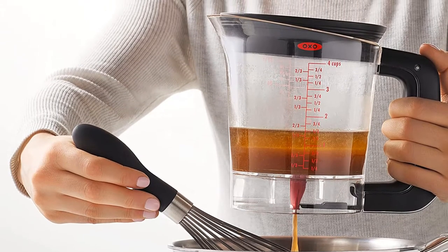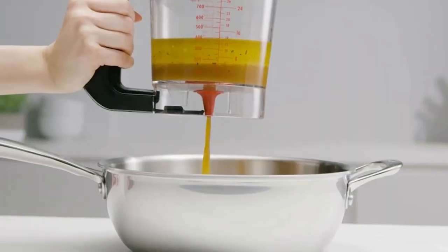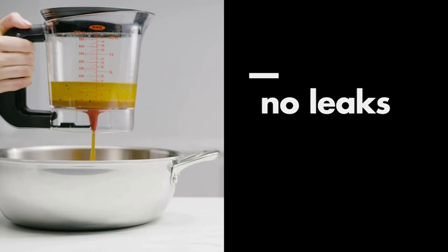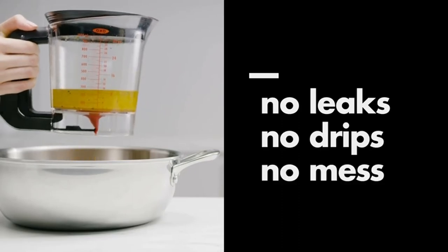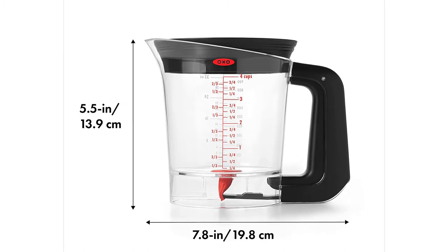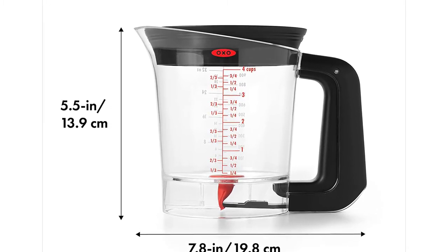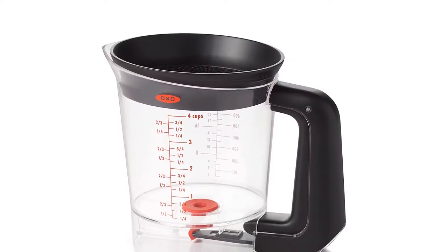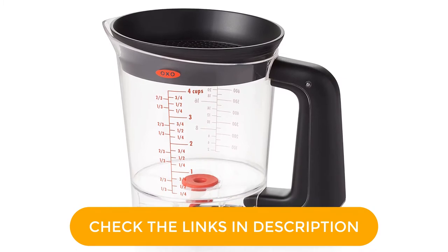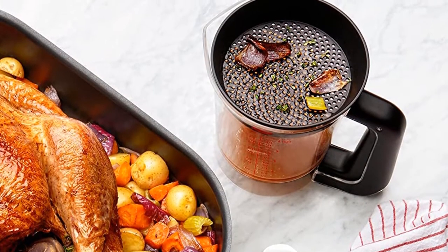Does your kitchen have limited storage space? That's another reason to add this to your kitchen. Since bottom release fat separators don't have spouts, they take up less space in both the cabinet and dishwasher. Best of all, since this has measurements in cups, ounces, and milliliters, it can do double duty as a regular measuring cup. During testing, I found these to be clearly marked and easy to measure. There was also no splashing when I opened the valve, and the handle was incredibly comfortable to use.